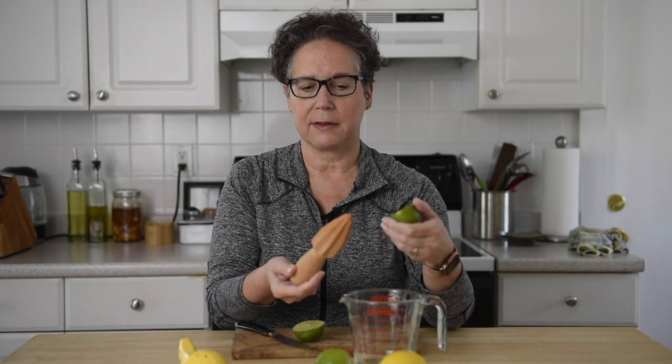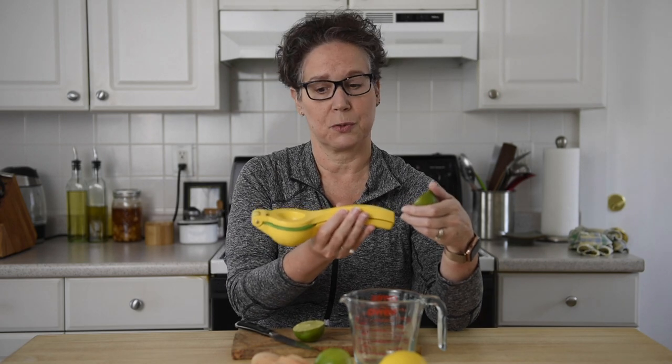But I find this kind of labor-intensive, and I am really liking this tool, so this is what I'm going to use. This is called a citrus squeezer.